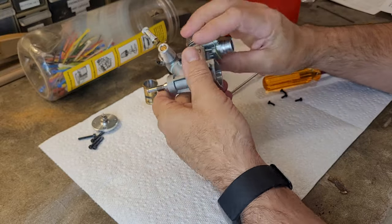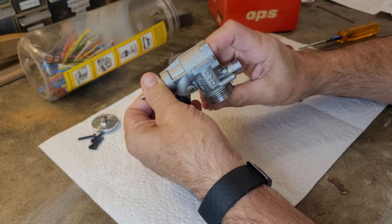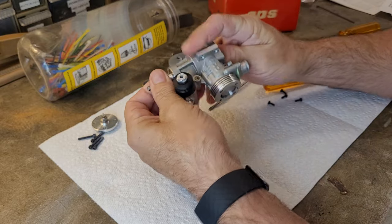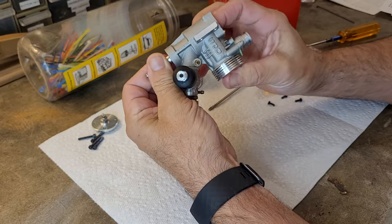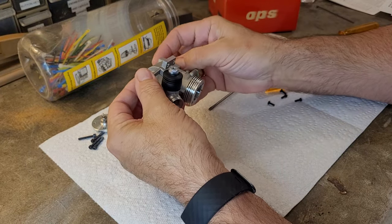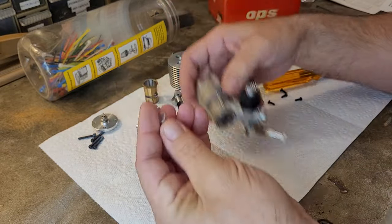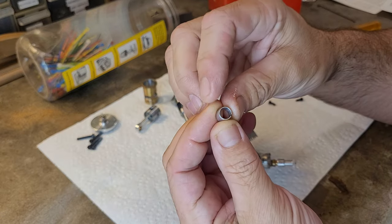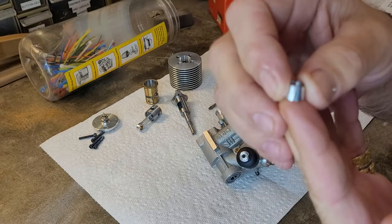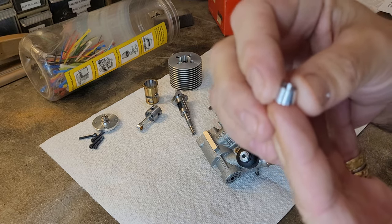The sleeve comes right on out. I was having a little bit of a hassle getting the con rod off of the crank. Aluminum collet — I was getting ready to do a video on collets. They're most commonly brass, but there are steel ones and there are also aluminum ones, like that one right there.